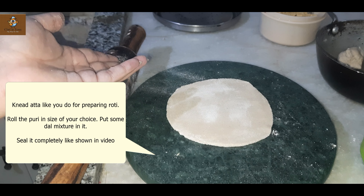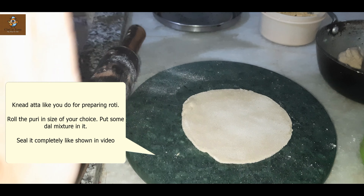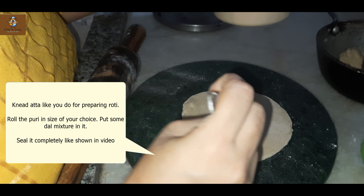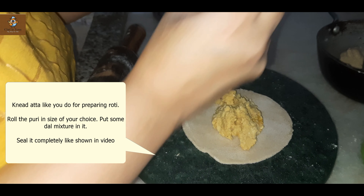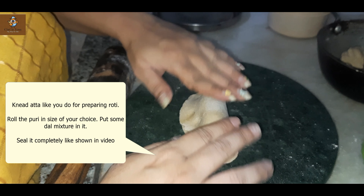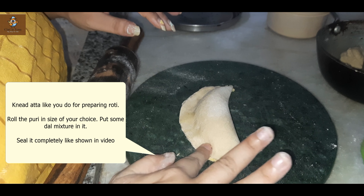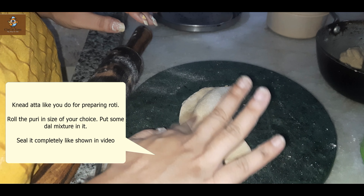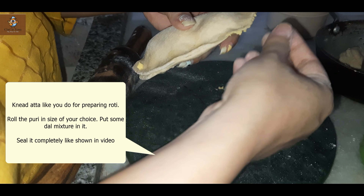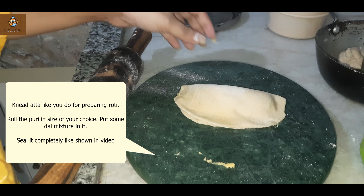So this is the dal. I have strained it and put it in with a ginger garlic paste. I have added a little garlic paste. Now I will grind it into a paste. You can see that the consistency should not be too fine — make sure that you don't add more water, and don't make it a runny paste.